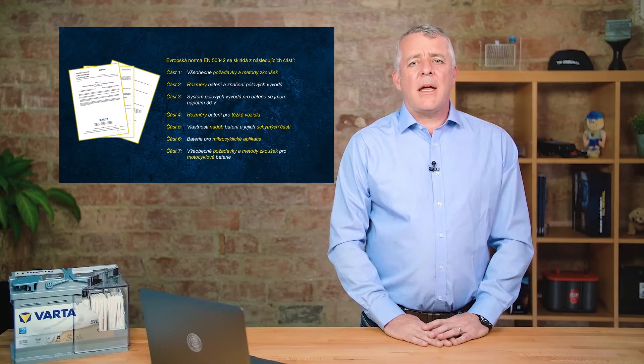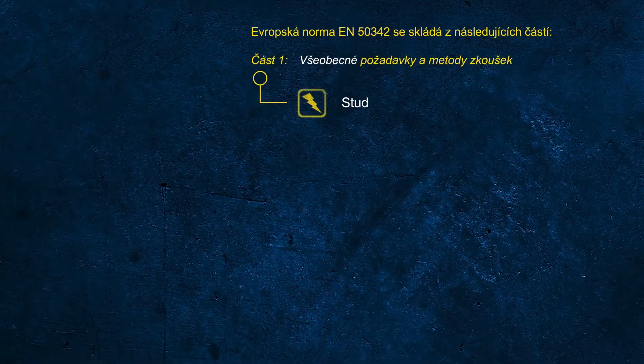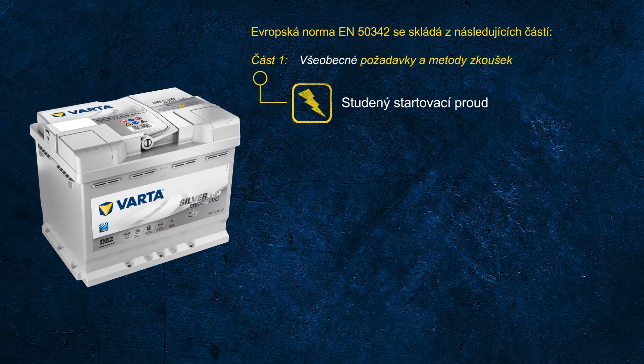Does anybody have any idea how the CCA printed on the label is determined? It is important to understand that the CCA rating in accordance with the EN standard is based on a test procedure that is completely different to what a handheld battery tester does when testing a battery.